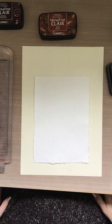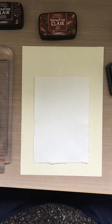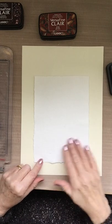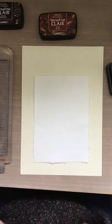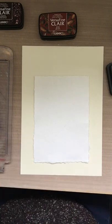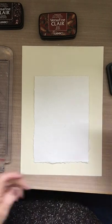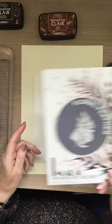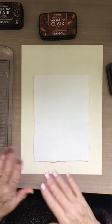Hi everyone, Carol Ann here. Today I just wanted to show you a roller technique for making a background with your stamps. I'm going to be using my Imala Floral Feather Stamp and that's going to make a lovely background.